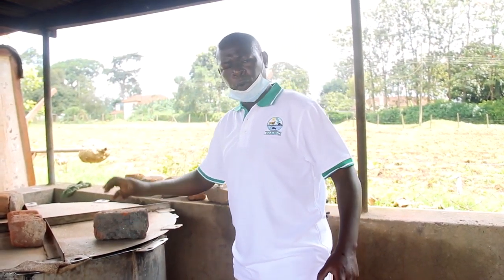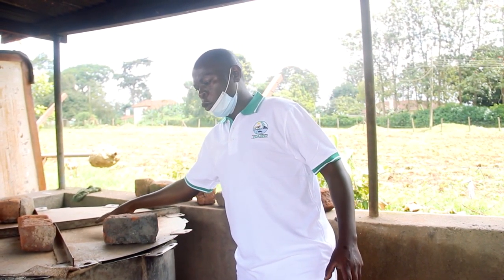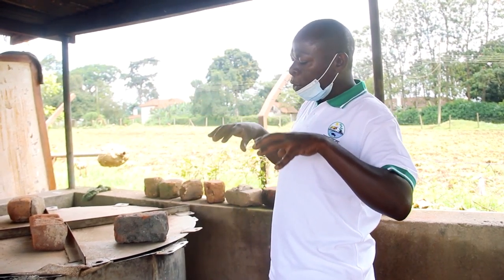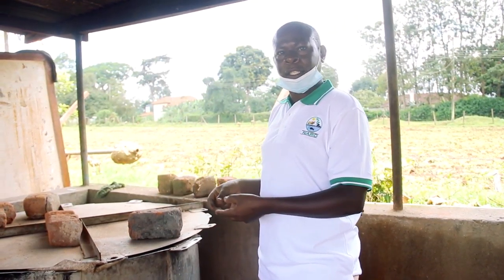There is another method to know that the soil is sterilized: by putting cassava or a potato on top of the soil. The moment those are ready, you know that the soil inside is sterilized.